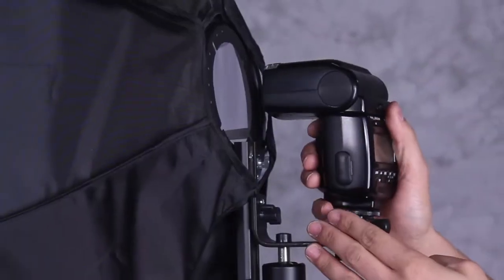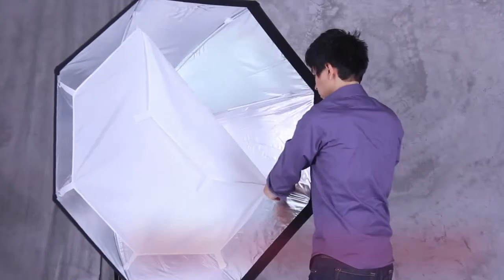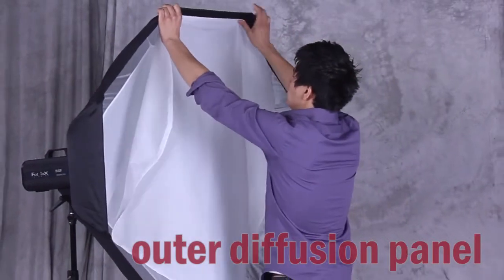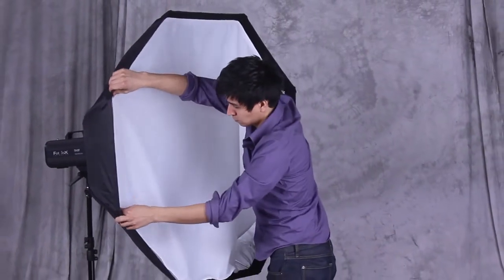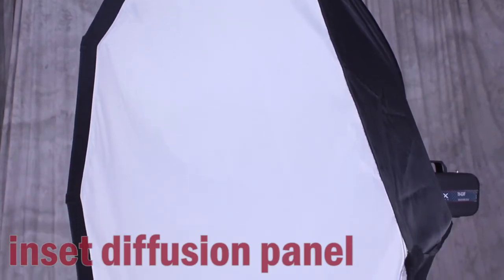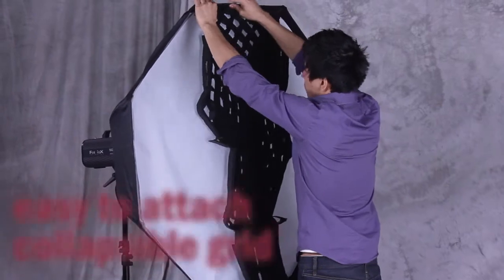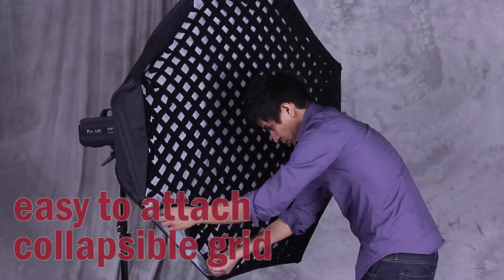You can also attach a flash right to the speed ring mount with our L-bracket. One of the included diffusion panels attaches right inside the EasyPro Softbox. The second included diffusion panel attaches to the Velcro rim around the inside edge. Having the diffusion panel inset like this is important to prevent light leaks. It also leaves room to attach an optional collapsible egg crate grid so you can direct and control the light even more.